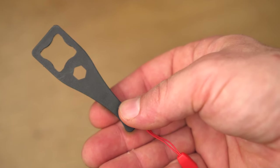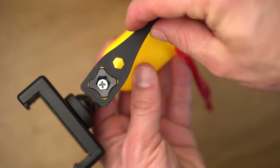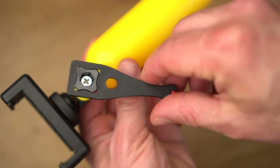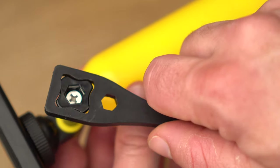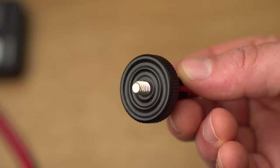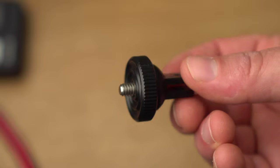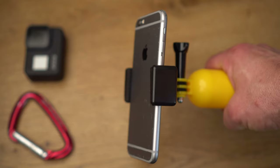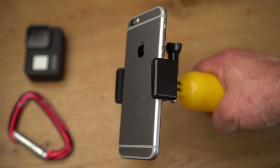Another accessory that should not be missing in any collection is a thumb screw wrench. It happens again and again that the screws of GoPro mounts are very difficult to open, whether because of the cold or humidity. You can also use this tool to tighten the GoPro screws to prevent wobbling. A general accessory that can also be very useful is a connector between a GoPro mount and a tripod thread, which allows you to use various GoPro mounts for smaller cameras or in combination with a smartphone holder.